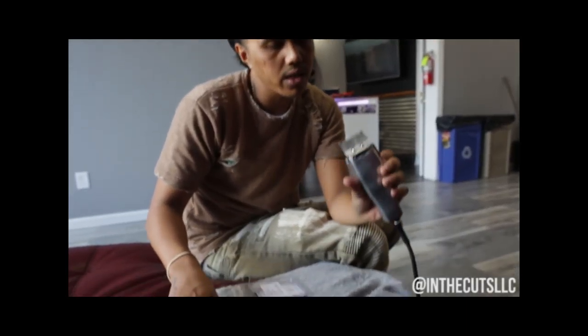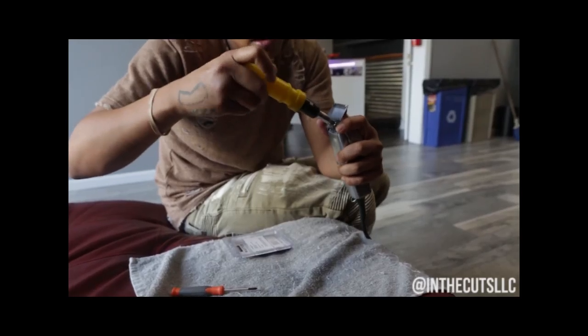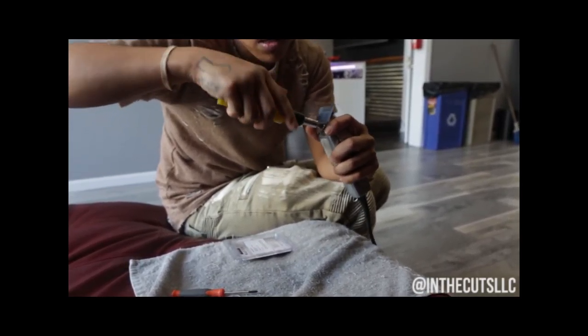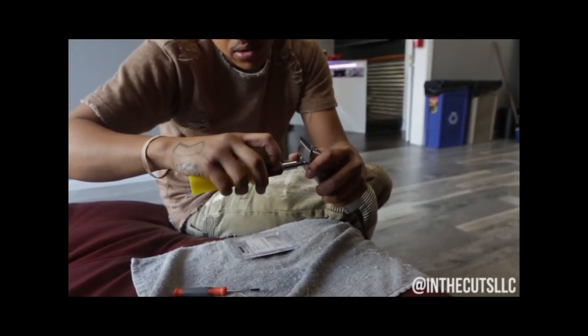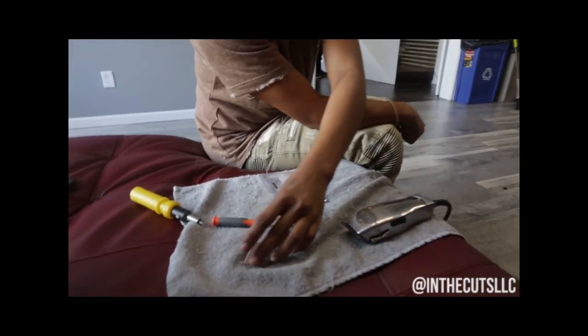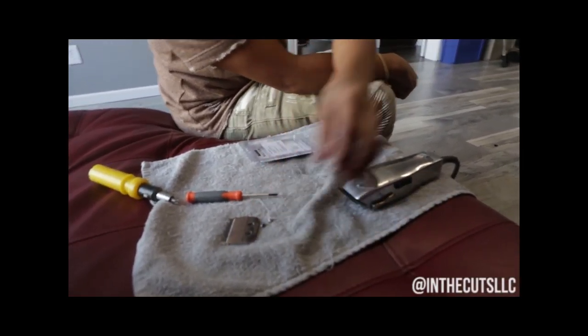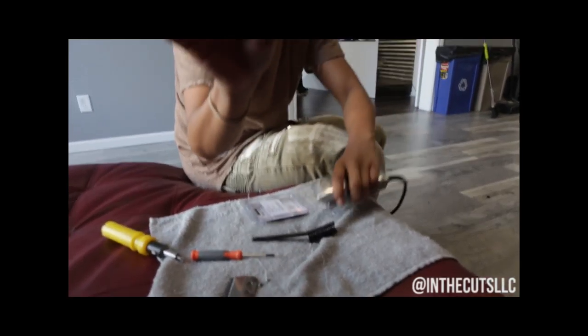So what I'm doing is — you got two screws. Take, open that out. Screw those two. That there, screws there. That's the little teeth.